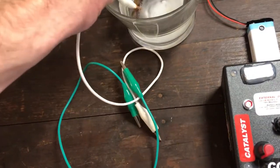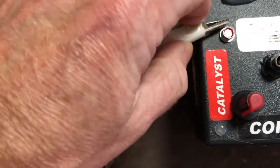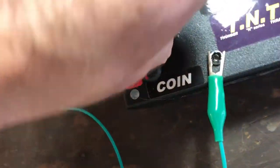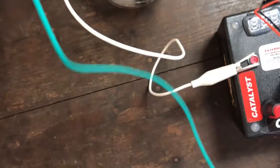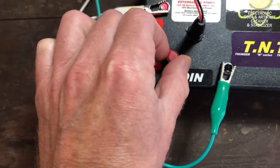Now we want to put that in there. We very simply hook this up to the contact that says catalyst, and then we hook the coin to this one here. We also have to plug in our power source, which is just a nine-volt battery. All right — got the cob attached, everything's making contact. I'll put that in the water also and turn it on.